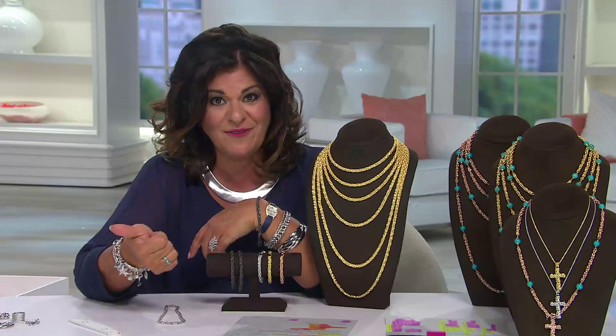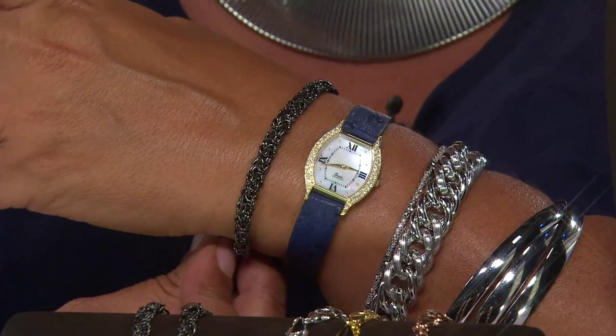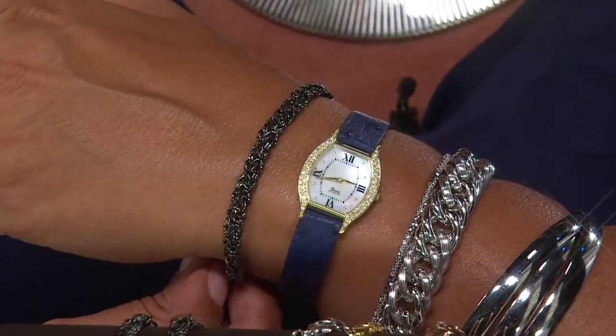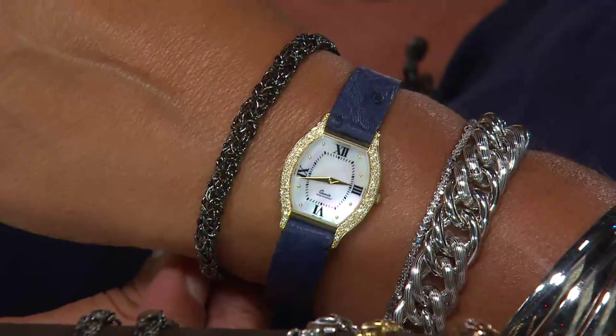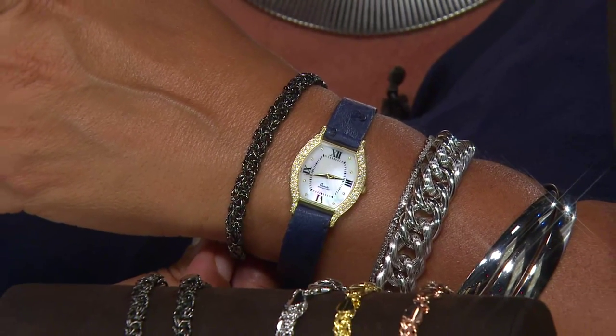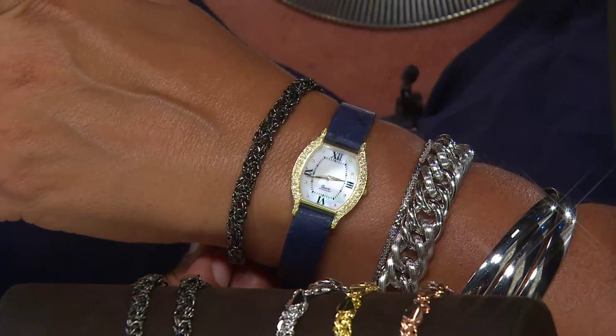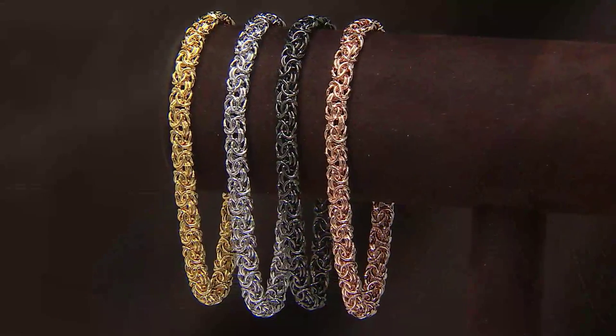What a nice way to try the bronze line — maybe try a color you don't usually do. I know for me I always do yellow gold and white silver, that's what I have and what I do. But maybe you've been wanting to try rose, or even the black. Maybe you're the opposite of me and you always do white gold — maybe you want to try a little bit of yellow for $29. You try that different metal, that look, and see if it's something you love.